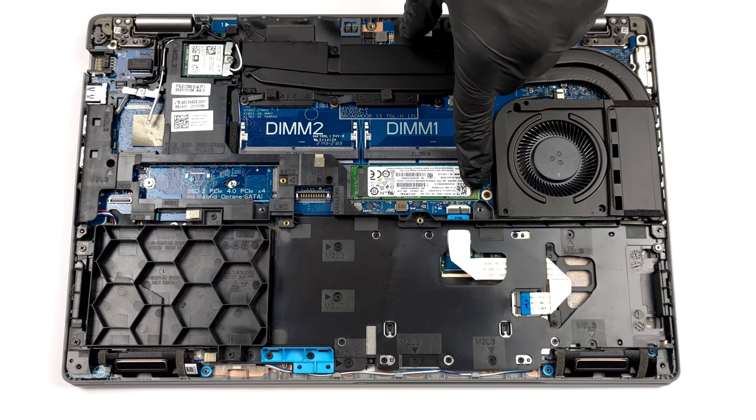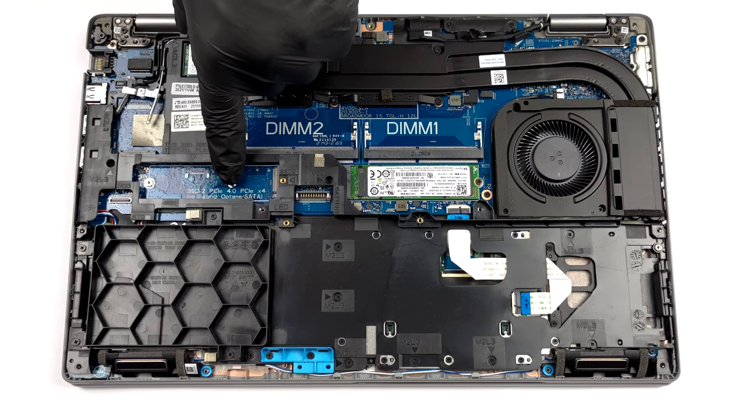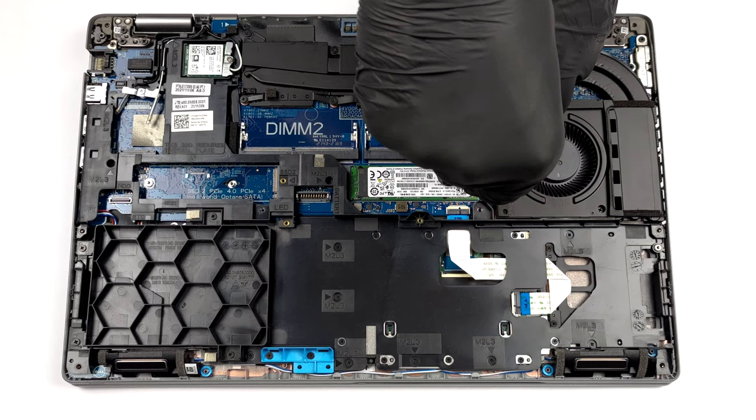As for the storage, besides the optional 2.5 inch slot, there are two M.2 PCIe x4 slots. One of them supports Gen 4 drives as well.